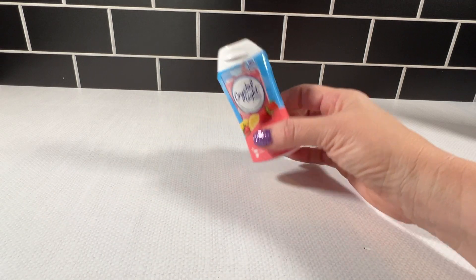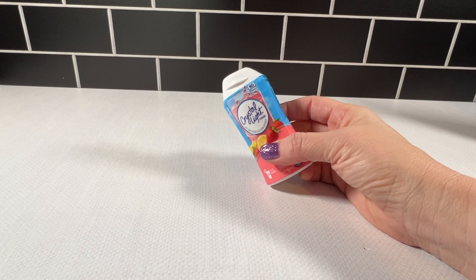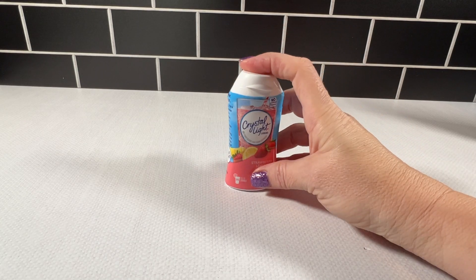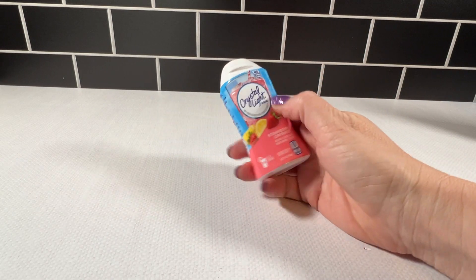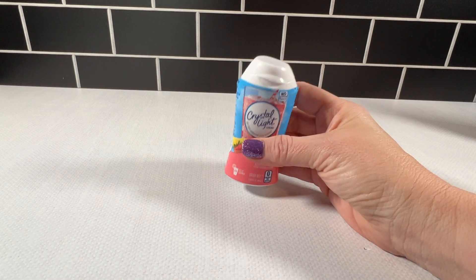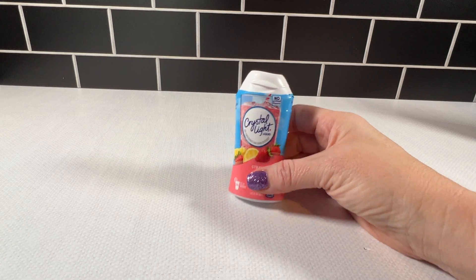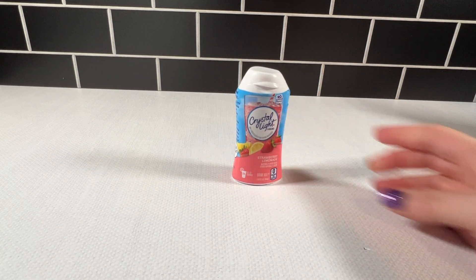I also like that it's zero sugar, which I really like because I'm staying away from sugar, and there are no calories. In this one, there is no caffeine. I always make sure I read the package to confirm there's no caffeine, because they do have ones with caffeine. This one does not. I highly recommend these Crystal Light liquid drops if you want a little oomph to your water.